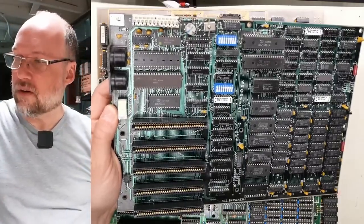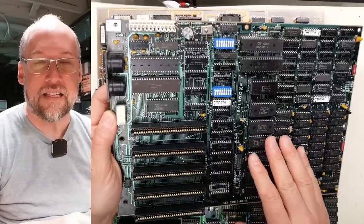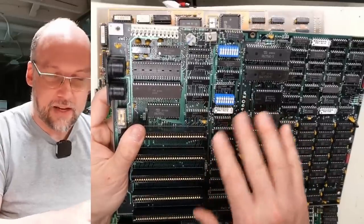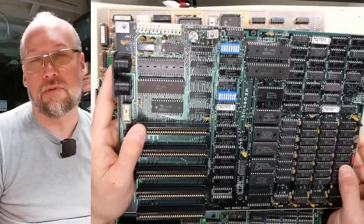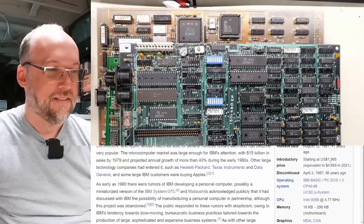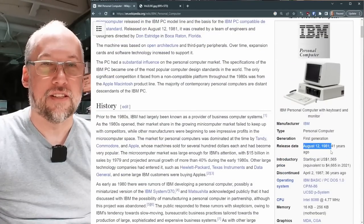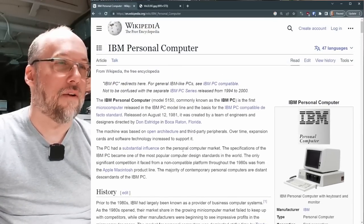Looking at the date codes on this motherboard, we're looking at mid to late 1983, probably more towards the later end. I see stuff like the 34th week and things like that soldered onto the board. Considering the original PC came out in 1981, this was kind of late in the game considering the XT was just around the corner.